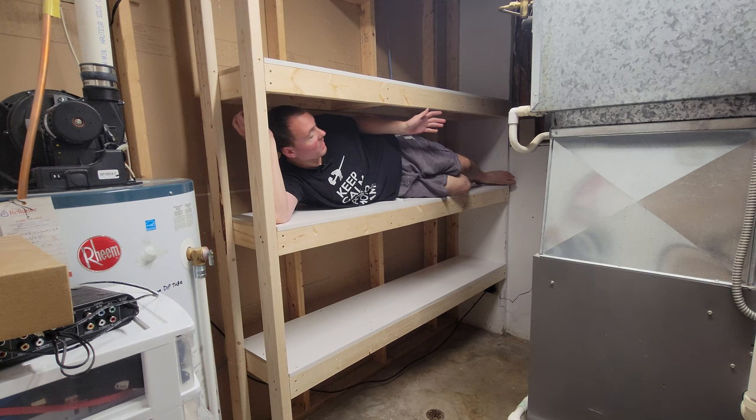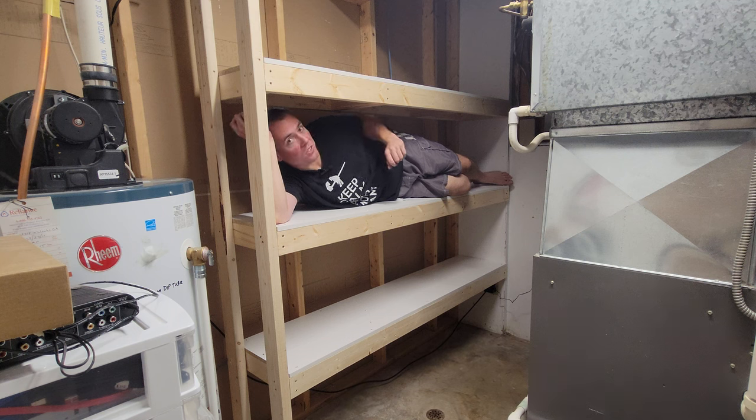And there you have it. Clearly these shelves are very strong. They're also very cheap, very easy to make, and completely customizable to your space. Now I'm going to go ahead and get these loaded up with all my totes and storage, and we'll see you on the next one.